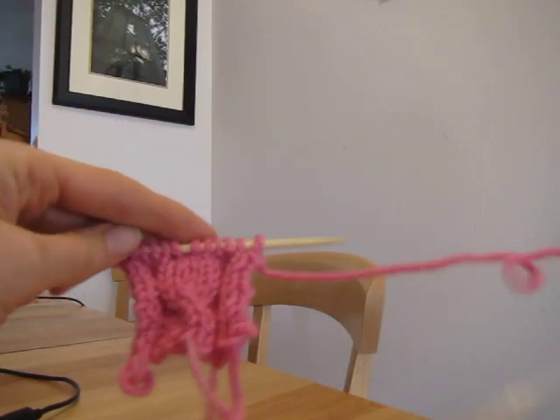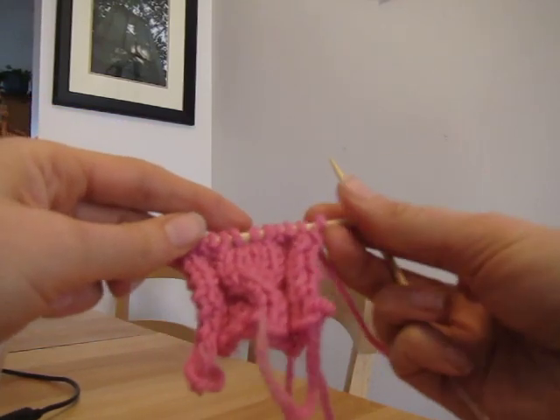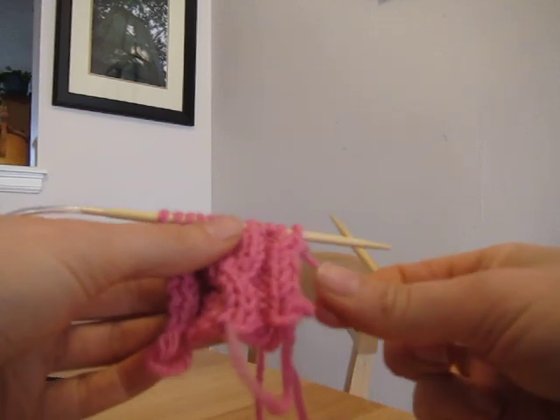This is a very basic lesson about cables. Cables might look a little complicated but they're very easy.